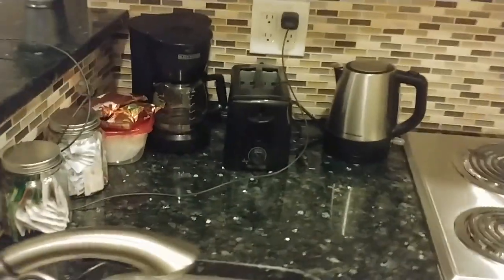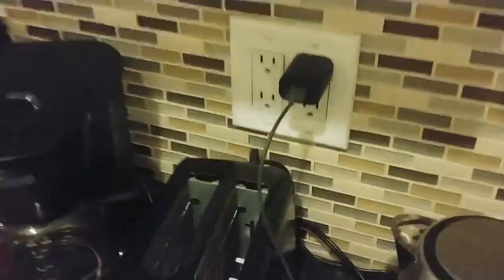So you have your Echo Dot sitting on the table, maybe in your kitchen, maybe on your living room table. You just have all these wires, you keep hitting the wires, it's just annoying. Well, this little accessory will change all of that, and it's a $10 accessory on Amazon.